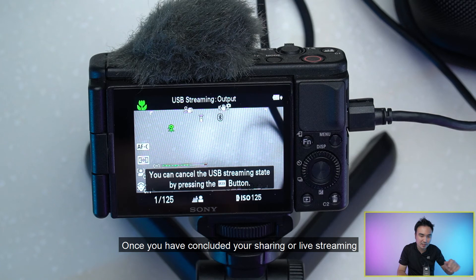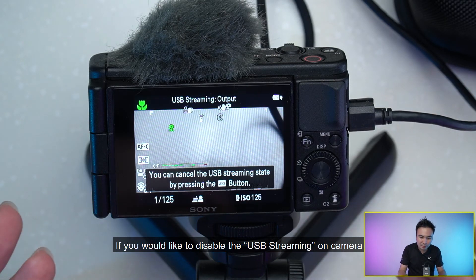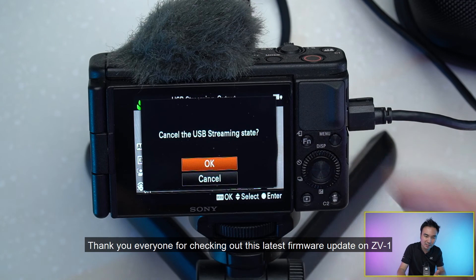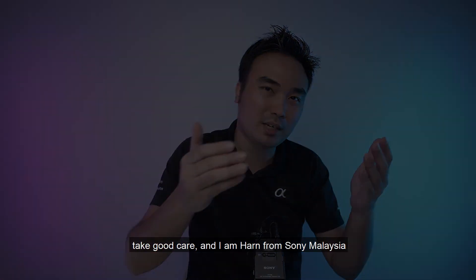Once you have concluded your sharing or live streaming and would like to disable USB streaming on the camera, simply press the center button on the ZV-1 to cancel it and you'll go back to normal. Thank you everyone for checking out this latest firmware update on the ZV-1. Take good care — I'm Han from Sony Malaysia.